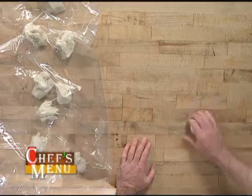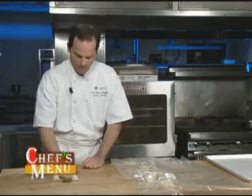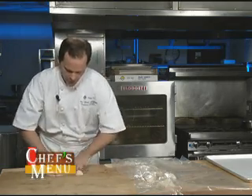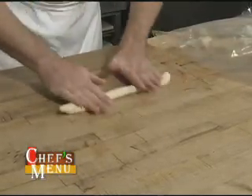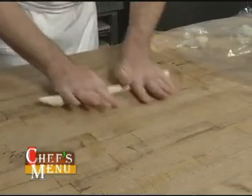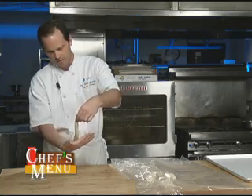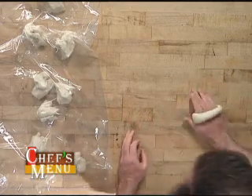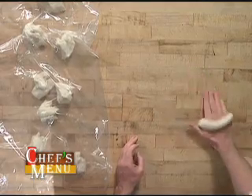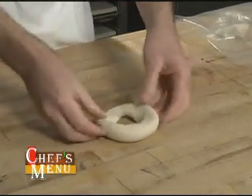The dough has been portioned and it's time to roll this out. I'm going to take the dough and begin to shape it into a cylinder. The ends are still a little bit wide, so I'm going to start working the dough a little bit longer, gently stretching it. Then I'll put one piece in the center of my hand, wrap it around, overlap those ends, and roll it back and forth on the table to create a nice seam. And I have a basic bagel shape.